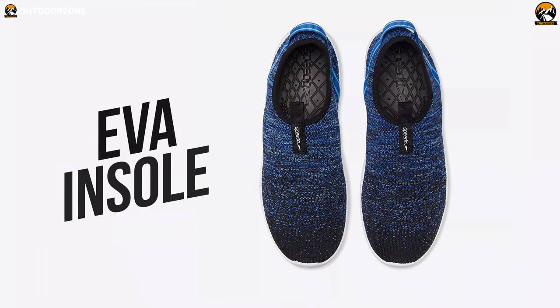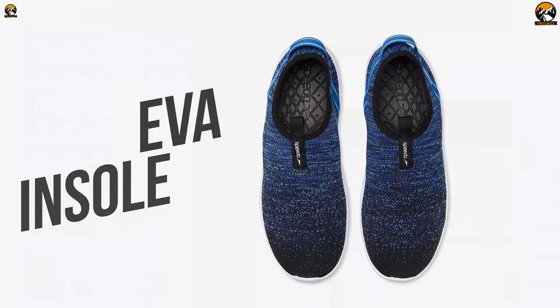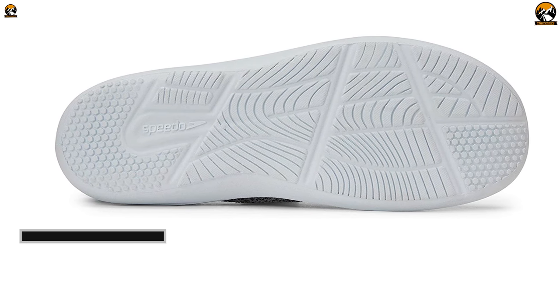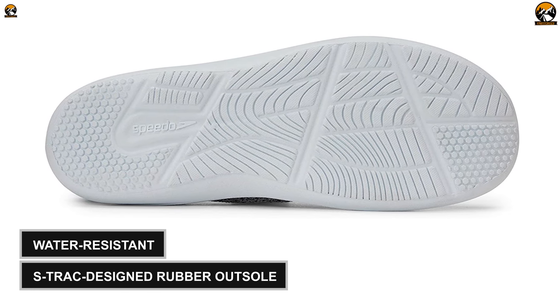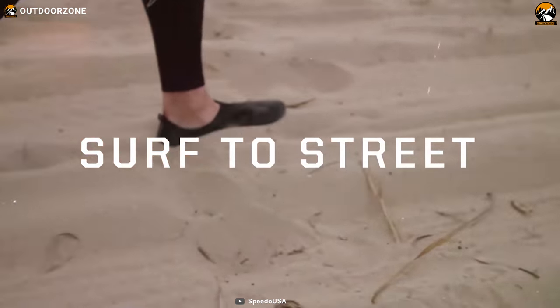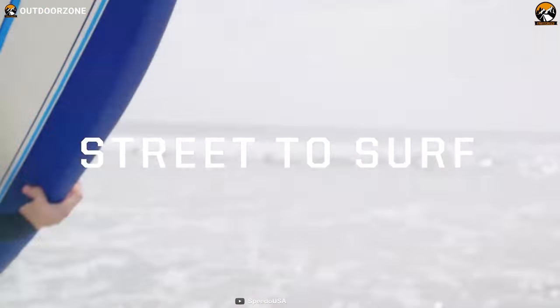If you inspect this shoe's insole, you'll notice that it has an EVA insole with hydrophobic rubber construction. This insole is water-resistant and combined with the S-Trak-designed rubber outsole. Both features disperse water flow and provide traction for safe walking along the shore.